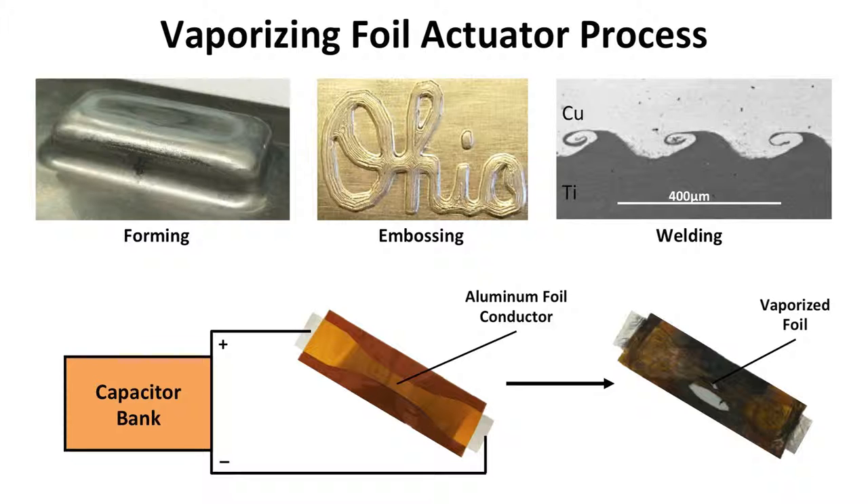Vaporizing foil actuator metalworking is a recently developed technique that can be used for a variety of operations, including forming, embossing, and welding. The VFA process works by attaching the two ends of a thin aluminum foil conductor to durable copper terminals of a capacitor bank. The capacitor bank is capable of storing several thousand volts of electricity and then releasing it through the attached foil over a few millionths of a second. This rapid energy release provides a high current pulse that transforms the solid foil into a vapor, creating a highly energetic expanding gas that we use as a pressure source for metalworking operations.